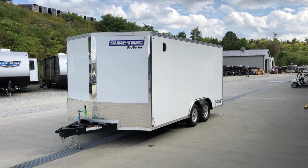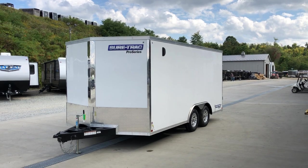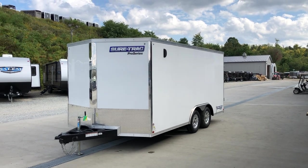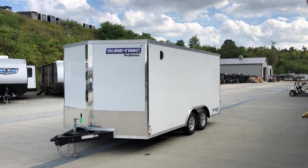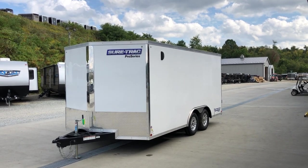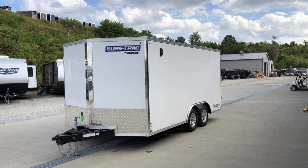Hi guys, Greg at Best Choice Trailers. Today I want to take you for a walk around a SureTrack Pro Series. This particular unit would be an STW, very similar to our STW-CH, which would be the Car Hauler line, but this would be the STW enclosed cargo series in an 8.5 wide.